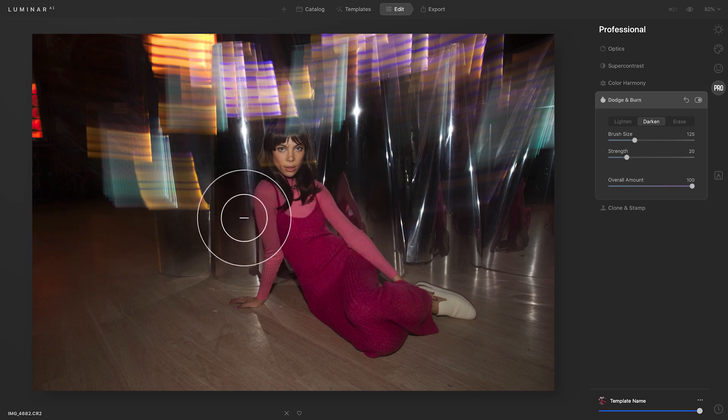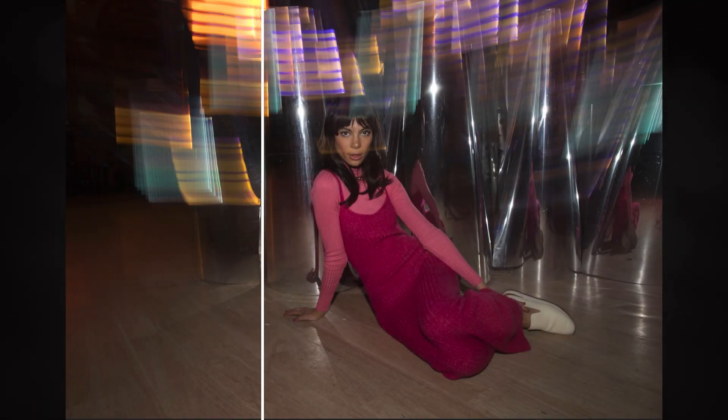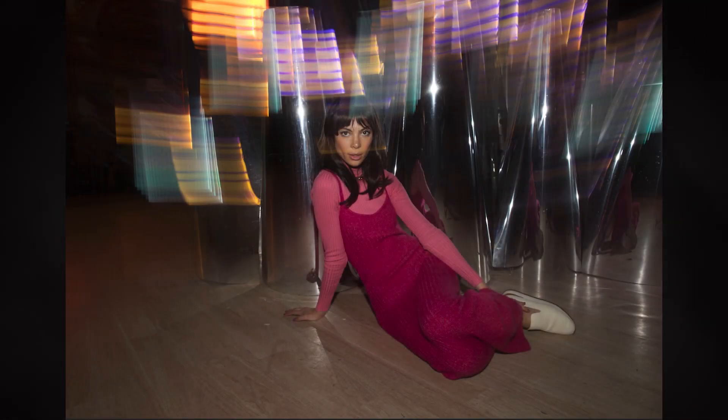We're going to toggle this on and off so you can see the difference that made, just by adding another layer of dynamic highlights and shadows to this photo. So if there's a photo you're looking to refine, one thing you can definitely do is pop out those highlights and darken up those shadows using Dodge and Burn.